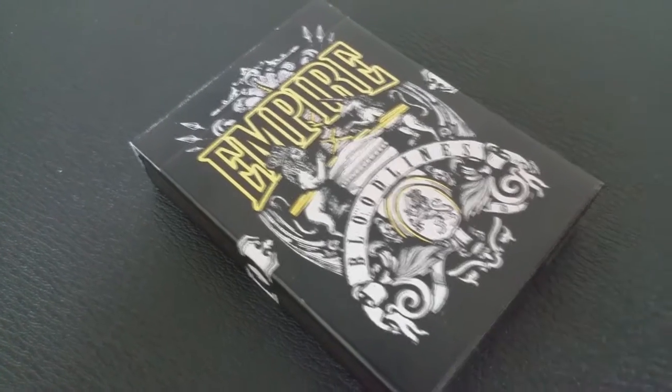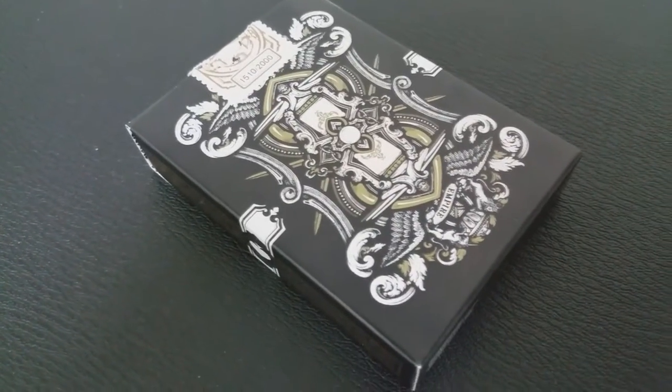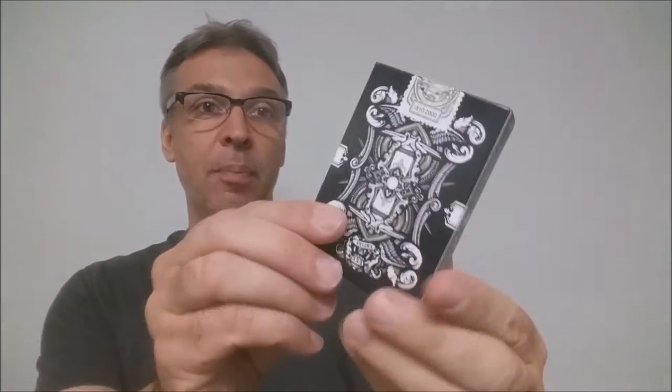This is the black design and it is a limited edition run — there were only 2,000 of these made. The tuck case is black, similar to the other ones, although they were white with a color added; these were black with white. It says Empire and Bloodlines right there, kind of very similar to the blue and the green, but done in black. You'll also notice that instead of color embellishments, all of the detail on this is done in a gold foil, and it really shines and pops out — you can see it catching the light. It's really beautiful.